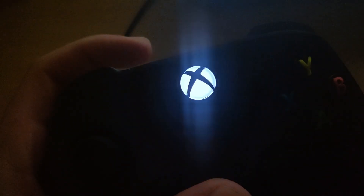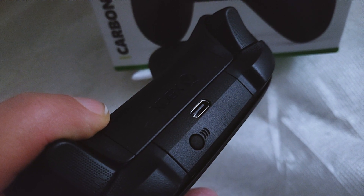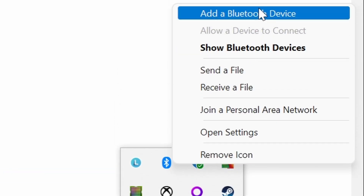This means the controller is ready to get paired with your PC. Now while it's blinking, let's move to the PC — and also make sure the Bluetooth is on. On your Windows, go to the taskbar and click the little arrow button, and it will show you Bluetooth. Then right-click and choose 'Add a Bluetooth device'.